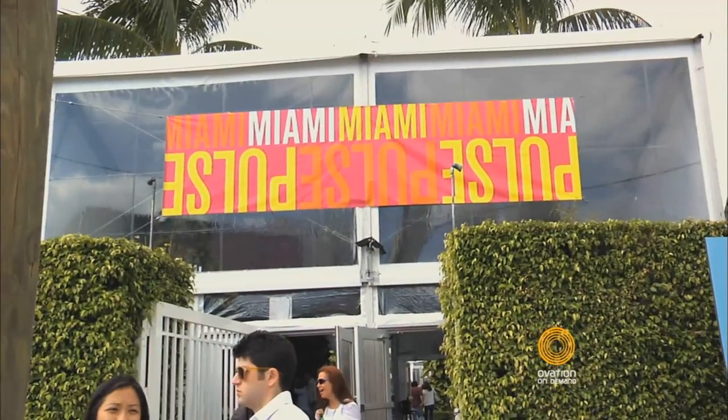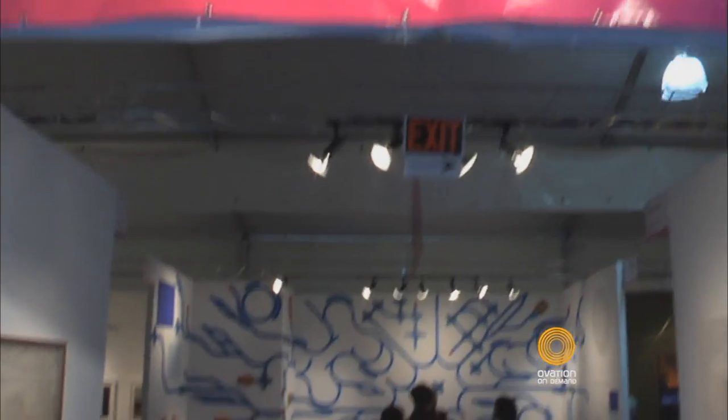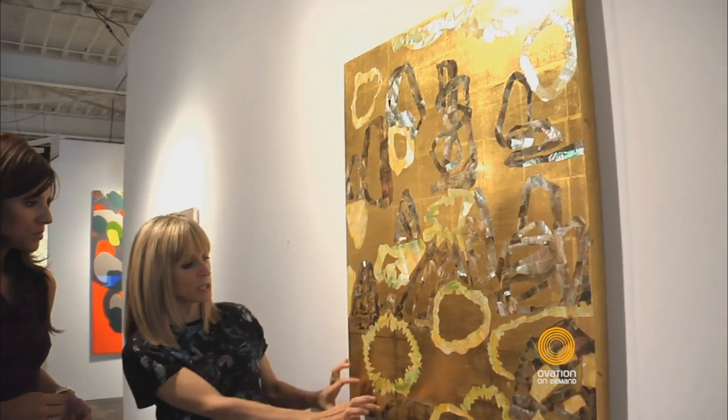Welcome to Miami. We are here at the Pulse Art Fair with Liz Parks. What brings you to Miami? I have come to Miami to source works for my clients. I'm an art advisor based in New York and I have clients all over the United States. Pulse is a really great contemporary art fair — there's a little bit of something for everyone here, and this is where I like to start with some of the collectors that I work with.